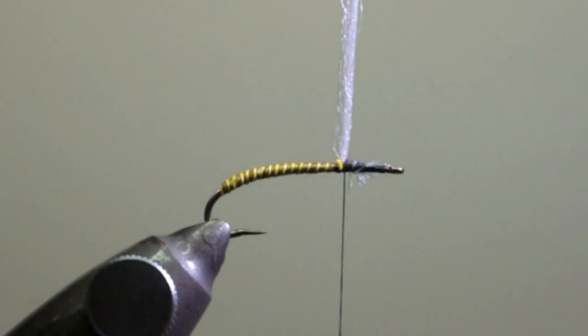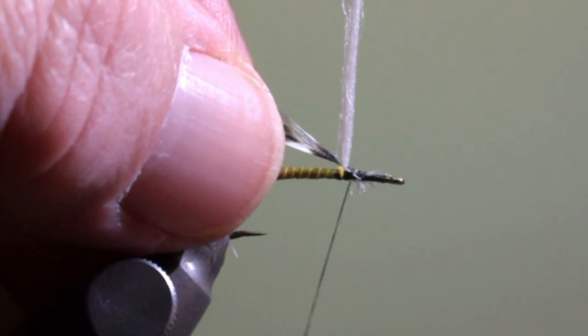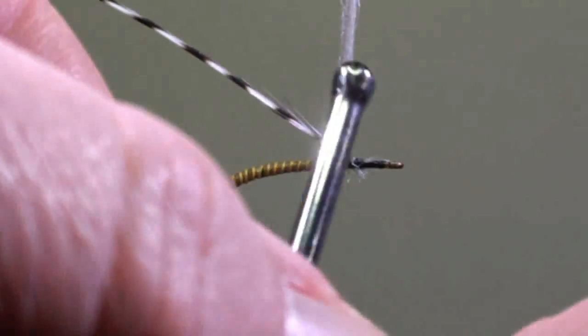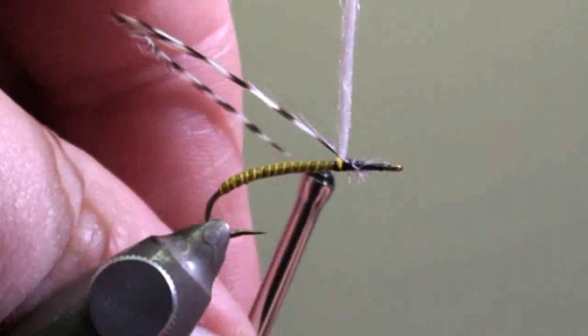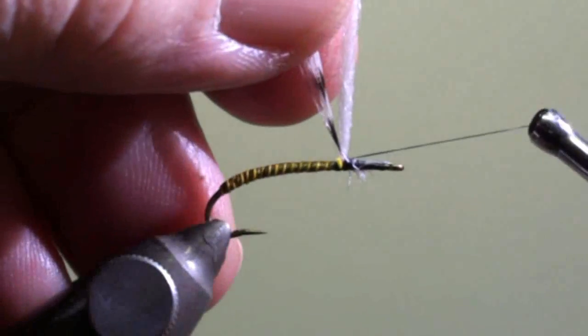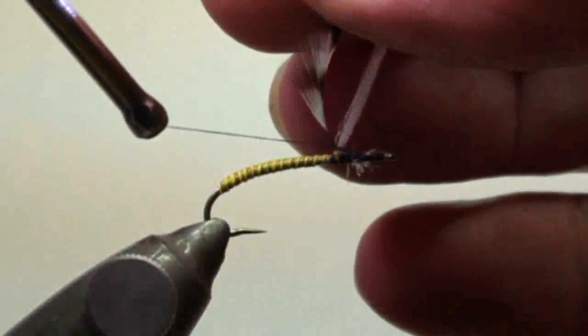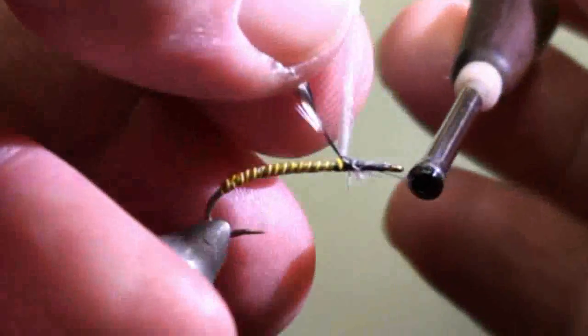Then we are going to tie in the grizzly cock feather in front of the post. We will secure it around the parachute post with a few turns, which will also create the bed for the parachute that we are going to wind later on.